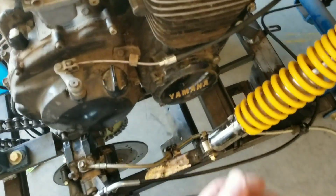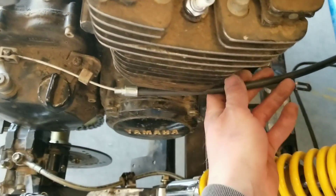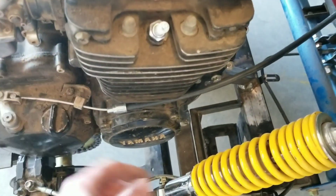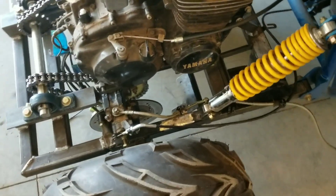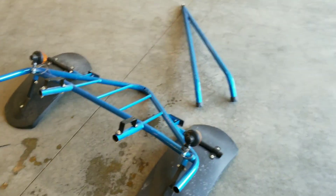Throttle's hooked up. Found a clutch cable from an old motorcycle of mine — it's a little longer but seems like it'll work good, comes all the way up here. Just need to make a pedal to pull that cable. There's my shifter, original to the buggy.